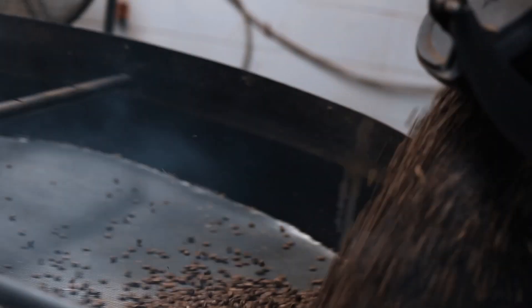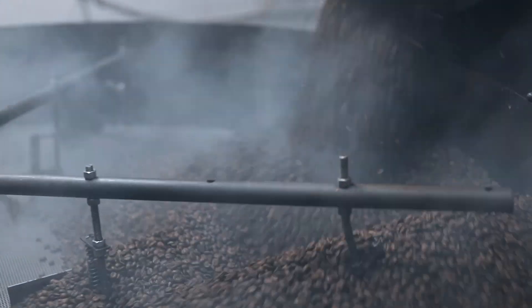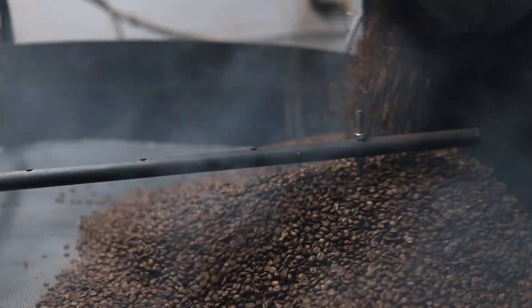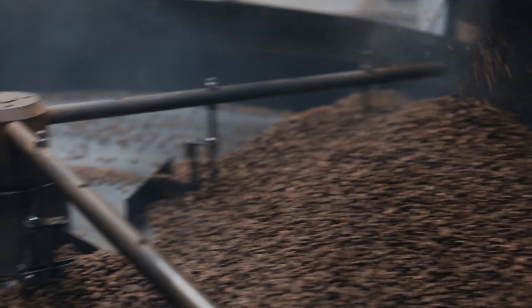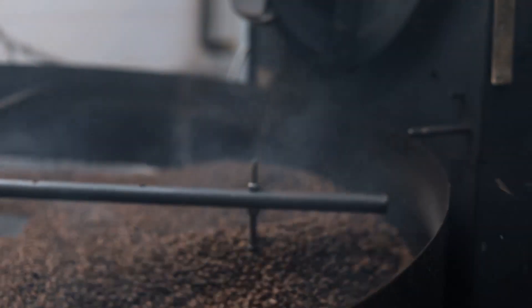So how do you make sure that the outside of the bean is roasted as well as the inside? How do you make sure you didn't just cook the outside and the inside is still pretty raw? You're playing with your temperatures — seeing where your temperature is when it starts cooking.